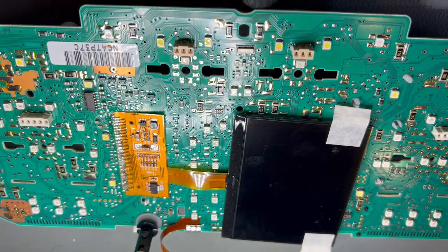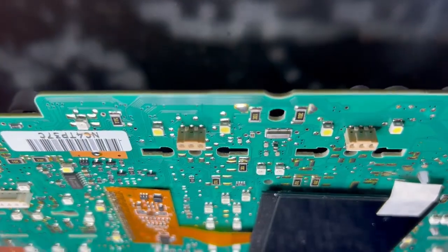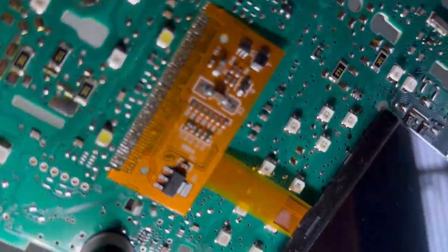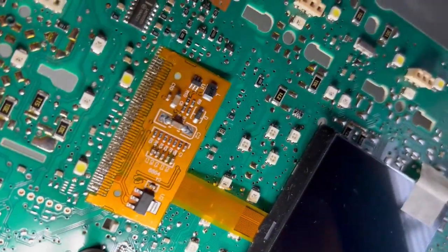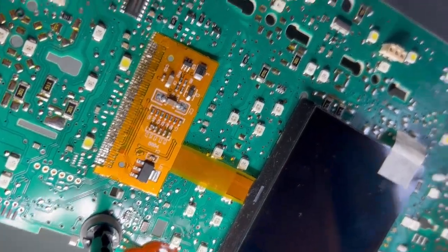The ribbon is now re-soldered. I'm going to check it very closely with the magnifier to make sure there are no solder bridges — and that looks absolutely fine. You can see the flux is on there, but we'll clean that later. There's plenty of solder, no need to add anything, and that reduces the risk of any shorts. Now we'll refit the central holder for the display and test to see if it works.